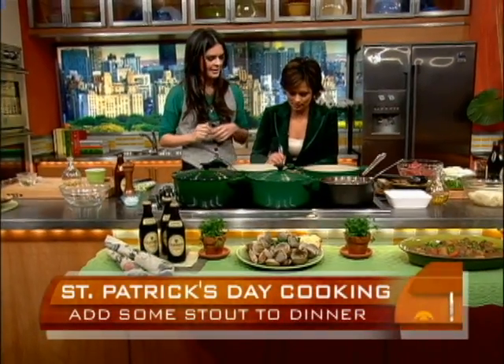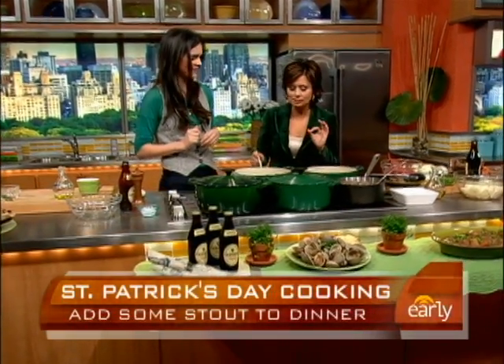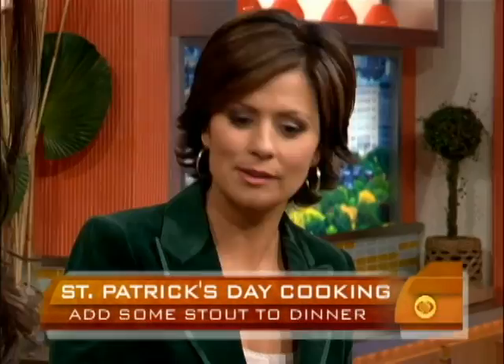I've got a little fork for you. Let's see how they taste. Give me your judgment. Mm. Phenomenal! They don't taste too much like beer — it's a strong taste but not overpowering. I love it. Very good.